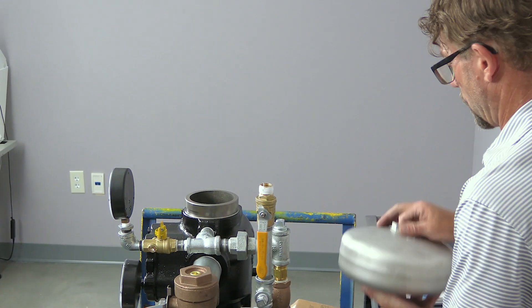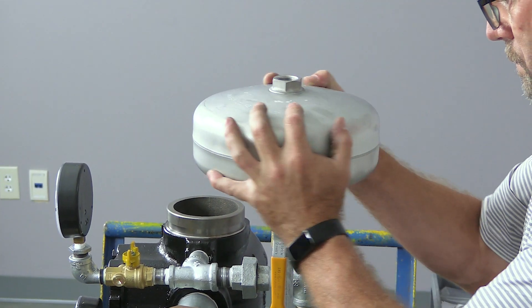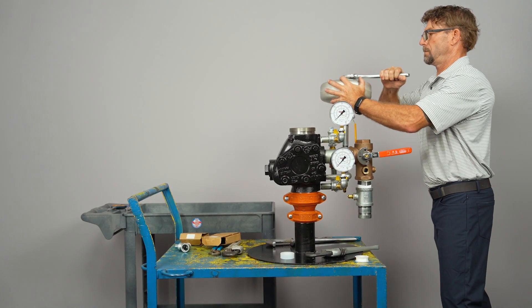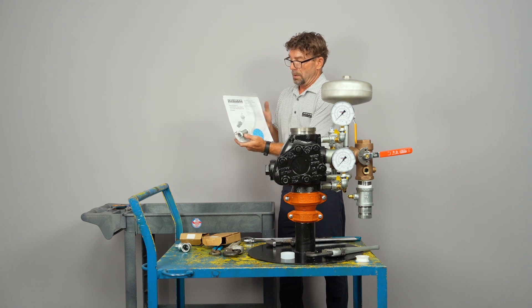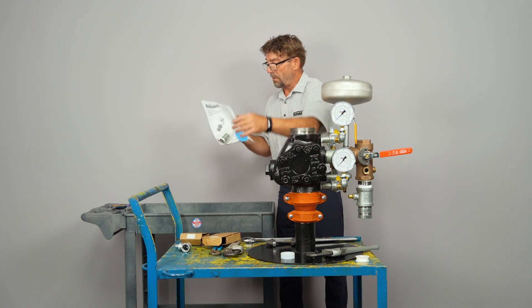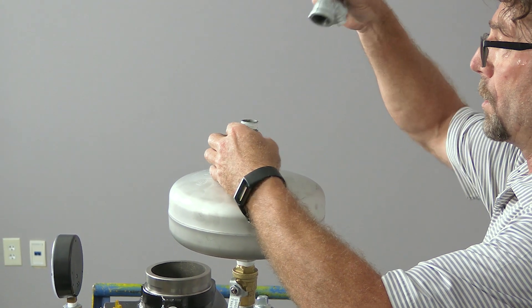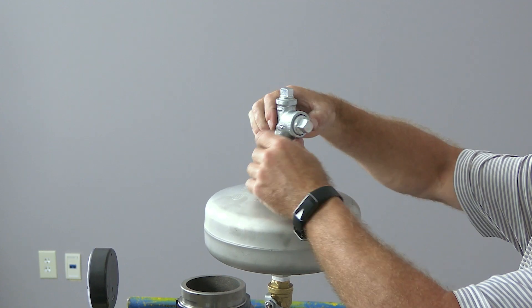Now we can install the S1 retard chamber. In this bag we have instructions, a nipple, a couple of hose clamps, a piece of clear tubing, and the nameplate for the valve body itself. Grab the nipple out of the bag for the top of the retard chamber. That gets installed along with a loose T that will go for your optional alarm pressure switch and out to your water motor gong assembly.